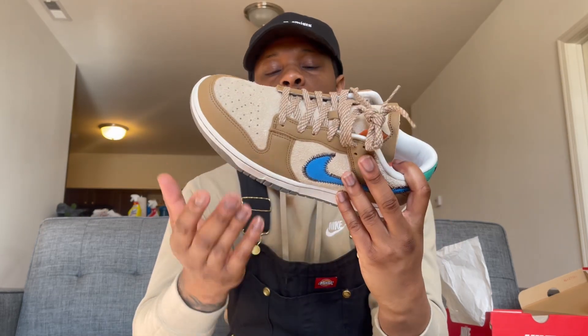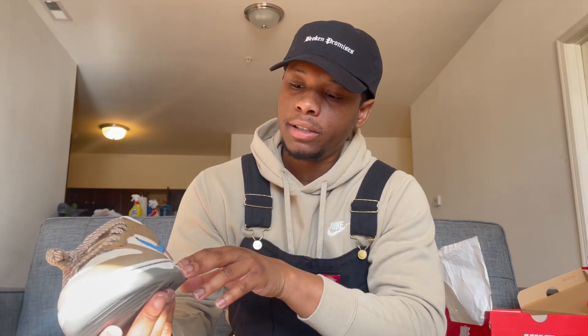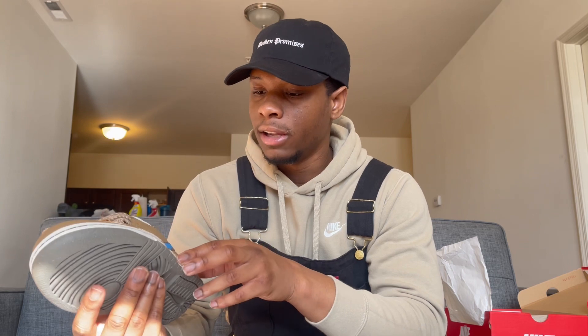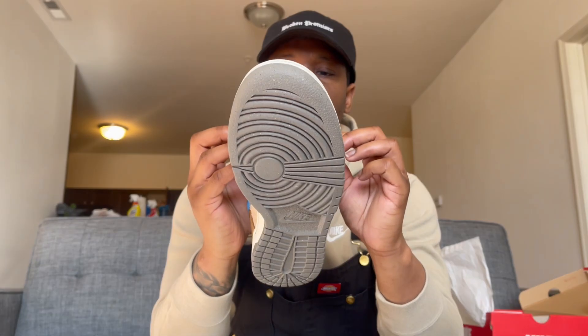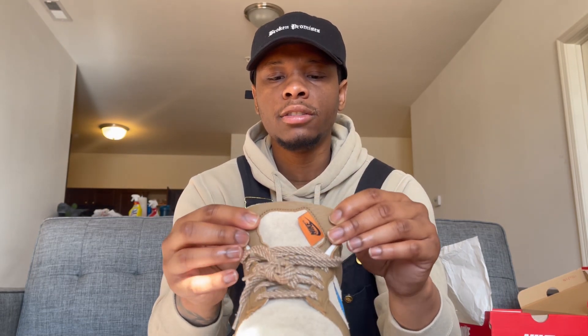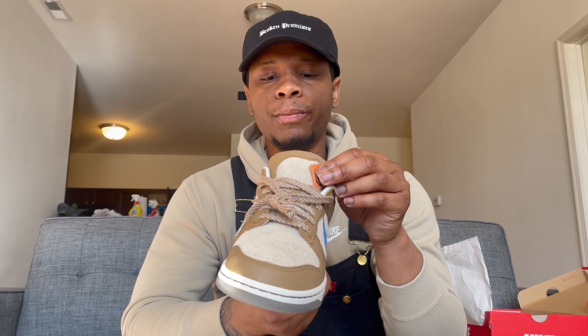You got a nice white midsole, though it doesn't seem like a normal white — it's more of a weird cream color, but I like it. The tongue is also a little different on this one. On a normal dunk the tag would be up here, but I like what they did with the tag — it's real unique and I love that about this shoe.